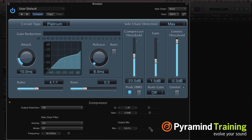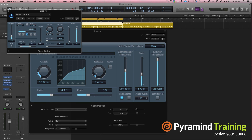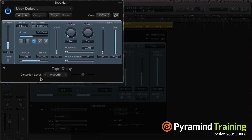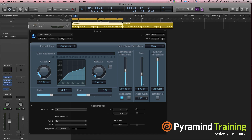It's very important in Logic to look for these disclosure triangles — they can do pretty cool stuff. For example, if I go to the tape delay — there's a distortion level option there too. We'll save that for another day. Have fun with that, play around with the compressor, and I'll see you next time. Ciao!